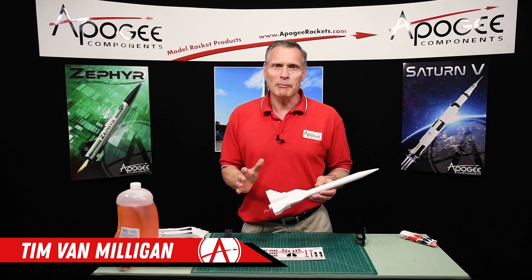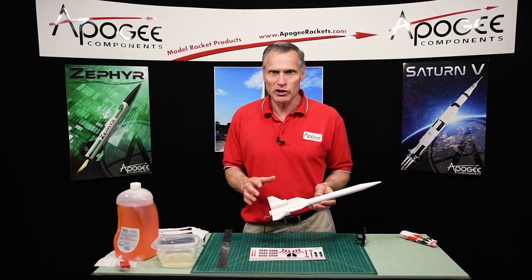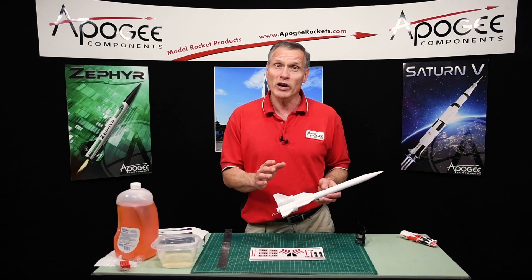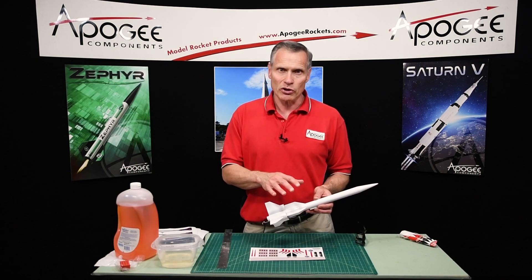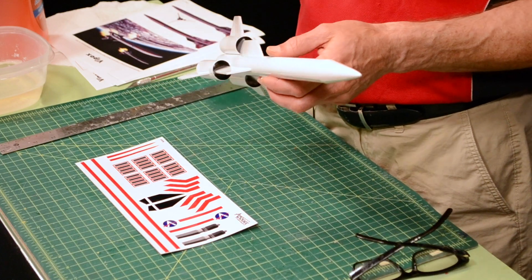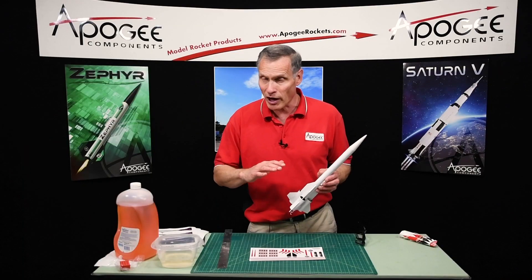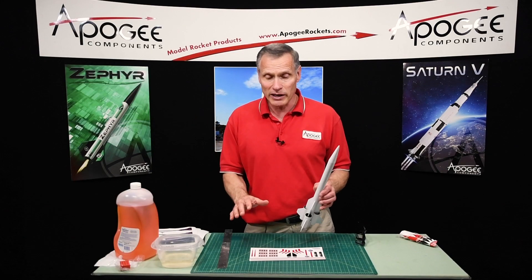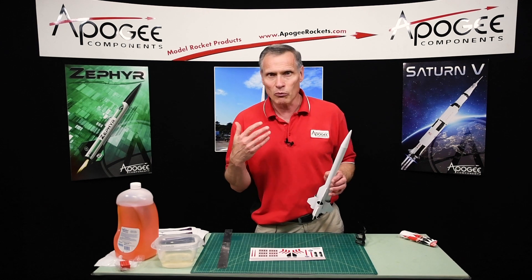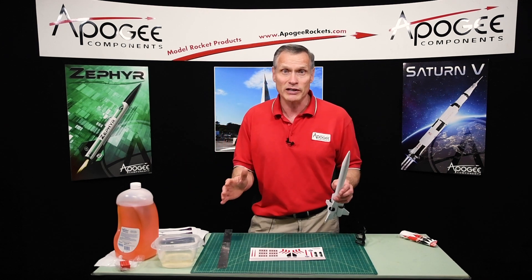We're building the Vipox Rocket, which is a plan that you can download from Apogee Components when you subscribe to our free newsletter. It's a book of 25 plans and this is just one of them. Now we're at the part where we're going to install the decals. The decals I'm putting on are vinyl decals purchased separately — they're optional, you can make your own, but if you want them pre-made we do have them available. You get all 25 for all 25 rockets in the set.